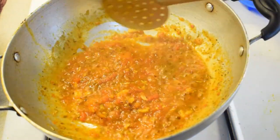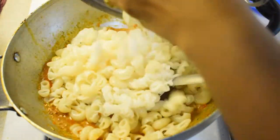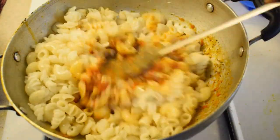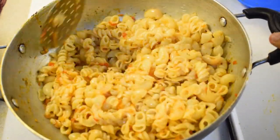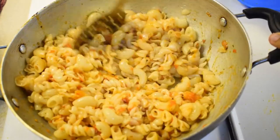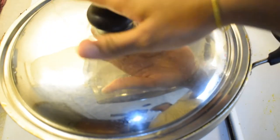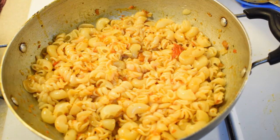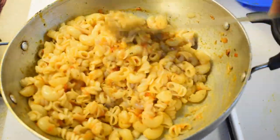I will add pasta and cook it. Add a little sugar so that the tomato will balance.